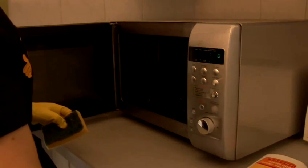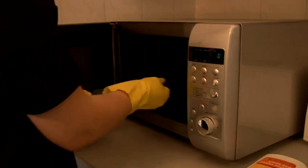With the round plate, you take that out, bring it to the sink and you can either use fairy liquid or bleach, wash it down and then dry with a dry cloth and pop it back in the microwave.